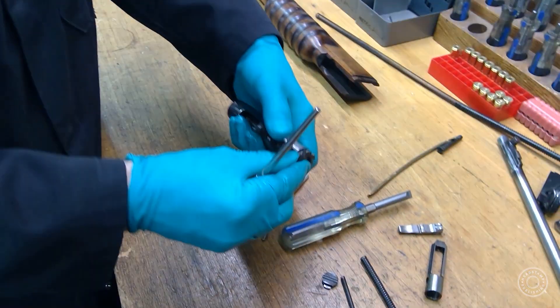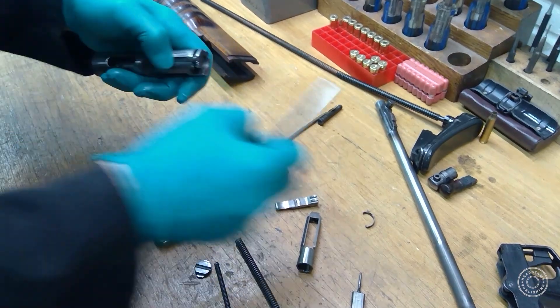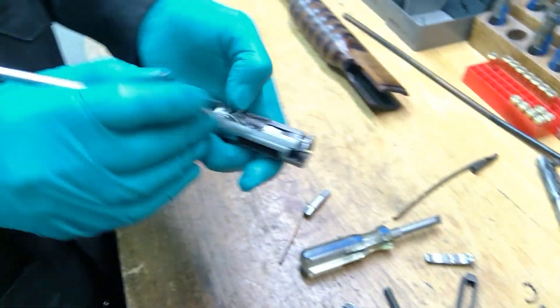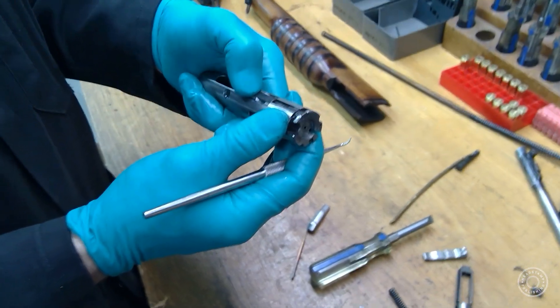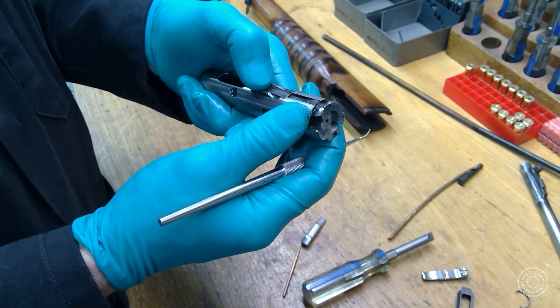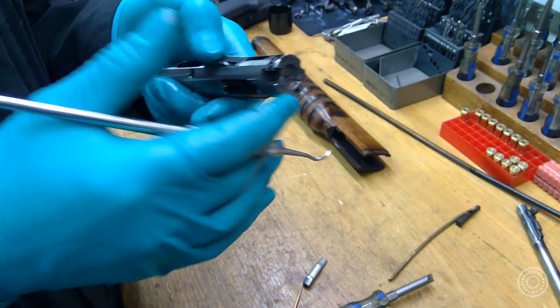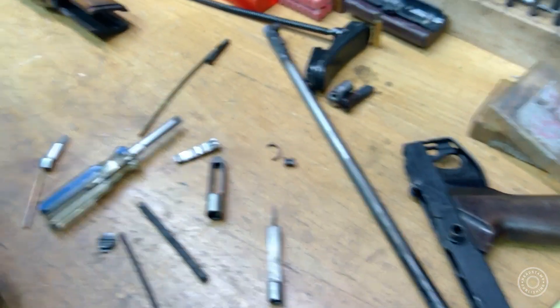And then it'll just come out. So there's the spring, there's the extractor. If you want to strip this bit further — the thing that prevents the firing pin from going forward — the cock and handle gas cylinder. So this confuses even us. So that's in the front and then there's that piece.